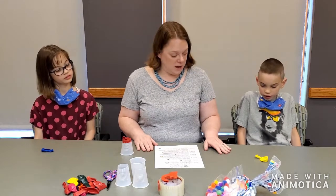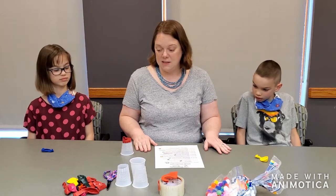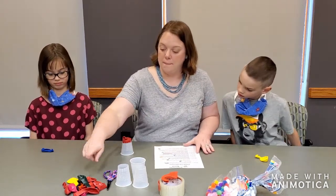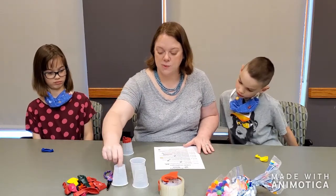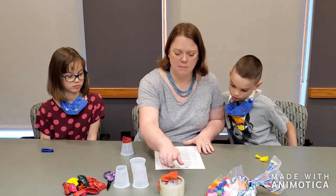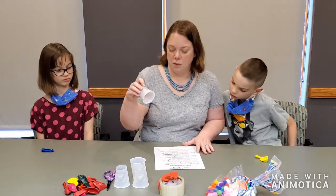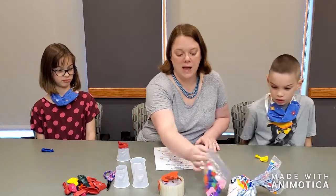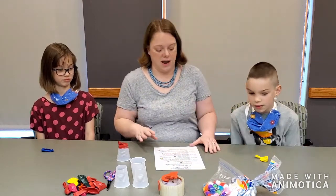So this week what we are going to be working on is marshmallow shooters. The supplies that you need for this experiment are balloons, a pair of scissors, some plastic cups — any size will do, we have smaller ones here — you need some clear packing tape, and you need something to shoot. We have some puff balls and also marshmallows to try out.